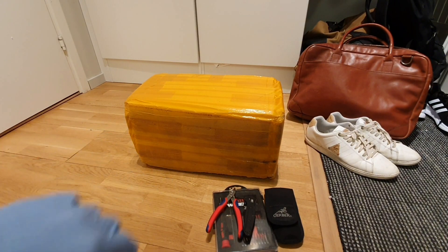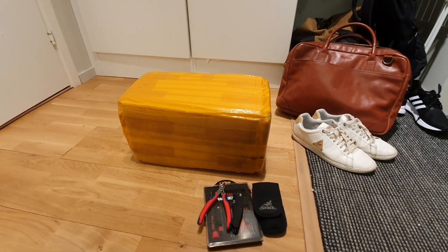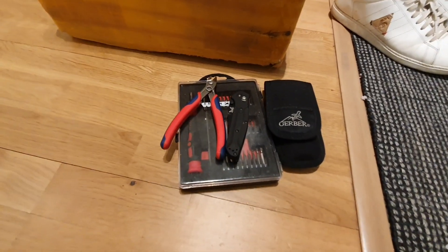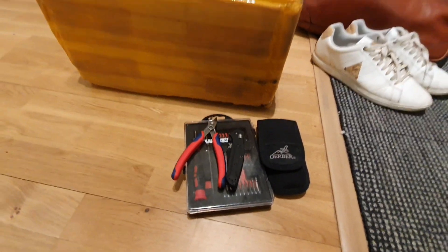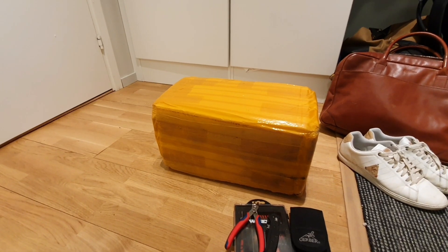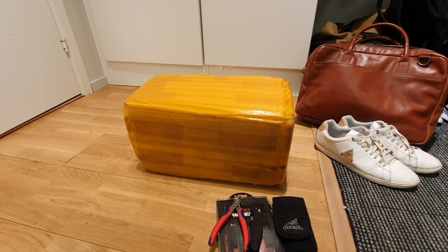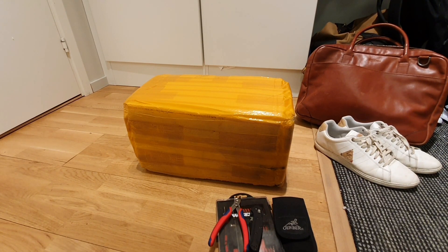Hello YouTube! I just received this box from China and hopefully it contains a brand new BT-30 spindle that I will use for one of my future projects. I thought I would make a shorter unboxing video of it in case anyone finds it interesting. I'm currently sitting here in the hallway in my student apartment. Let's see if we can get it open and see how it's packed and what's inside — I'll lift it up on the desktop later for a close look.